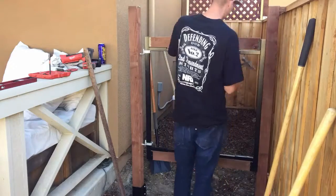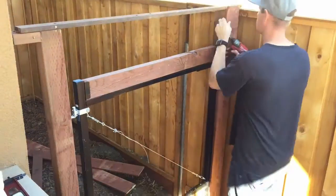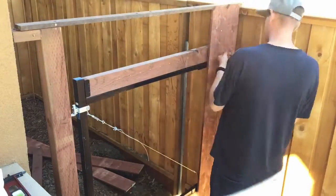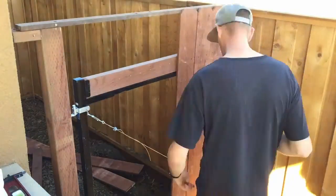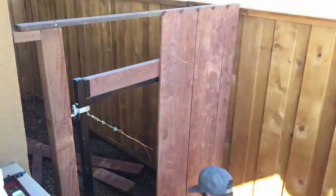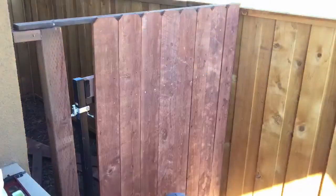After installing the hinges, he hung the hinge side of the frame intact in the hinge bolts, again on the left side. Then he cut 2x4s to place in the frame. After that, he inserted the adjustable cable in the center — this is really neat because you can adjust it if it needs to be tightened over time.